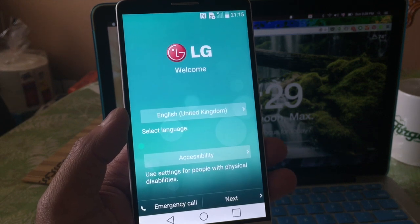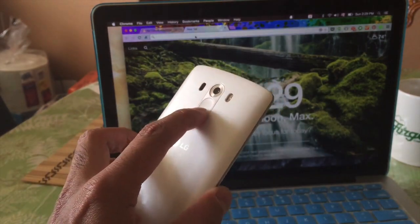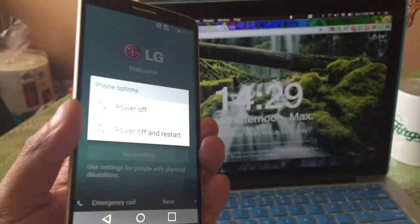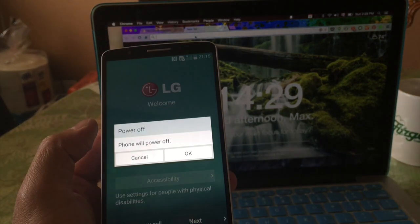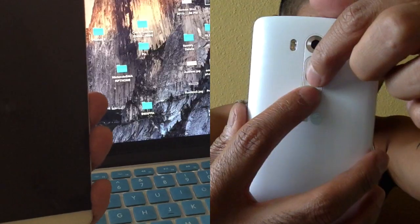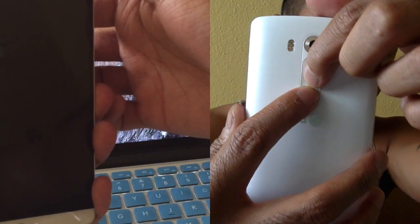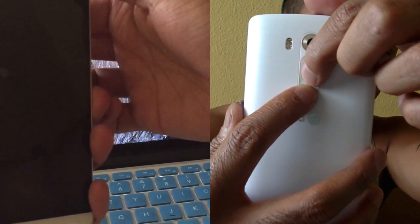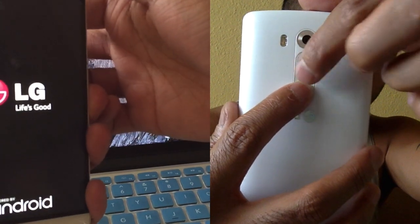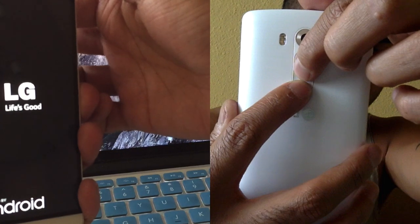But first thing you want to do is turn off your device. Hold that power button and then go power off. So the first thing you want to do is hold both buttons — the volume down and the power button. Once the LG pops up, you want to let go of the power button and then hold it down again. And then that should take you to the reset screen.